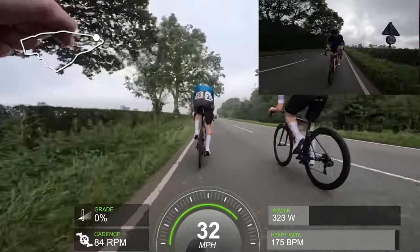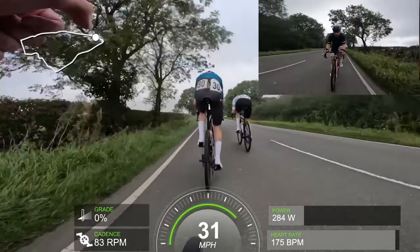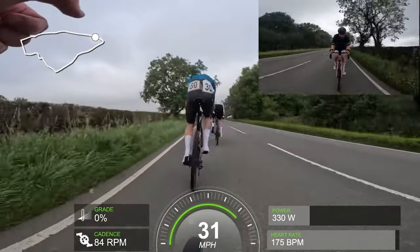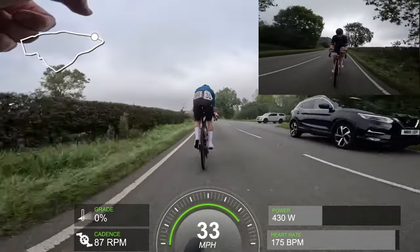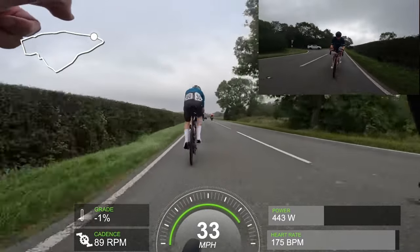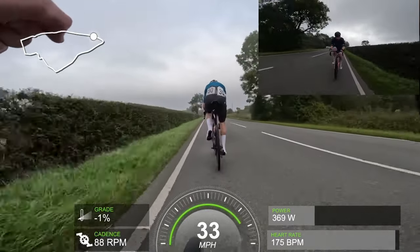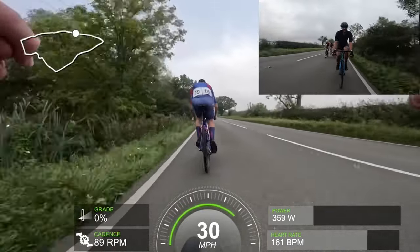It is hard to get things to work in a 3-4 because everyone likes to attack and people don't always have the gas to follow through. Sitting in third wheel is actually alright — I wouldn't criticize too much. Being near the front is standard, though sometimes if you get too far to the front people come behind you. Sitting third or fourth wheel — I'm guilty of that — a lot can happen.